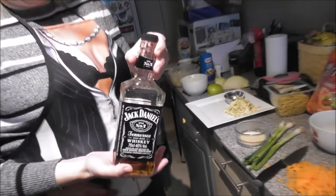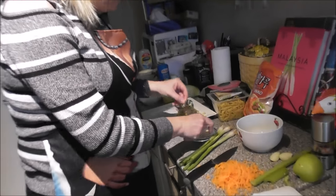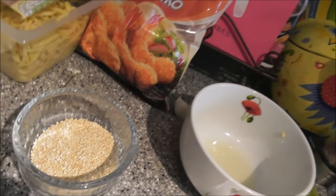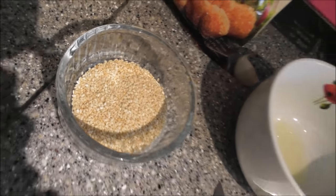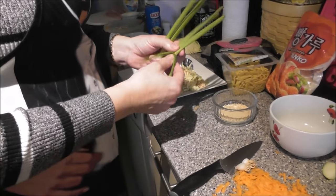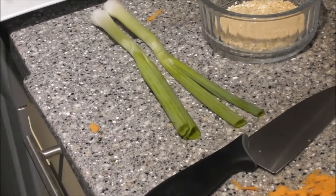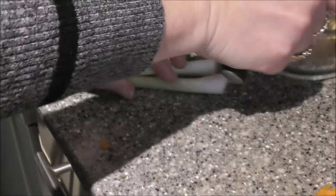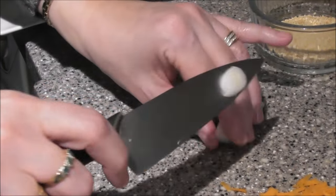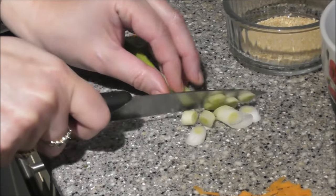Jack Daniel's — just the normal one. My husband drinks it — JD and Coke. I don't like it, but in the sauce it's absolutely delicious. We've got sesame seeds ready to sprinkle on, just to finish it off. And then also some chopped spring onion — top and tail, and slice them like that. I just think it looks quite nice.